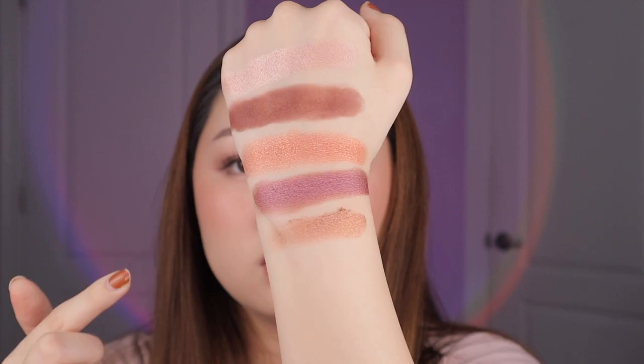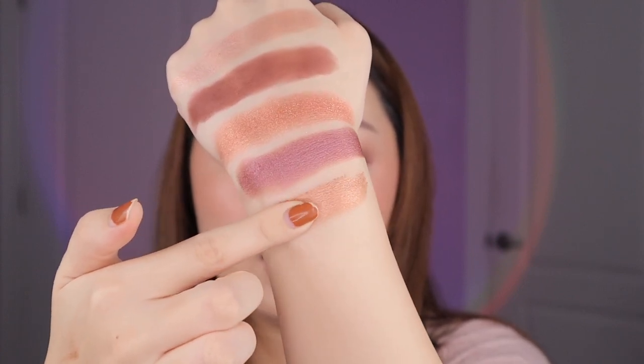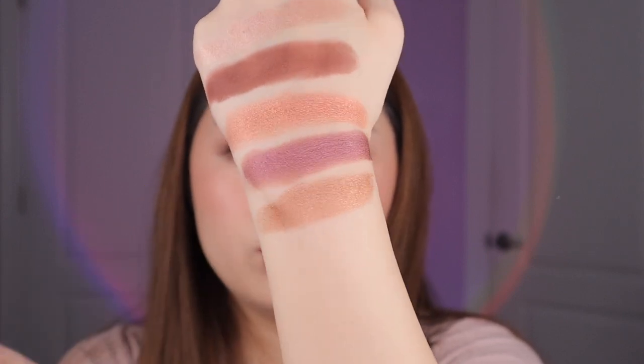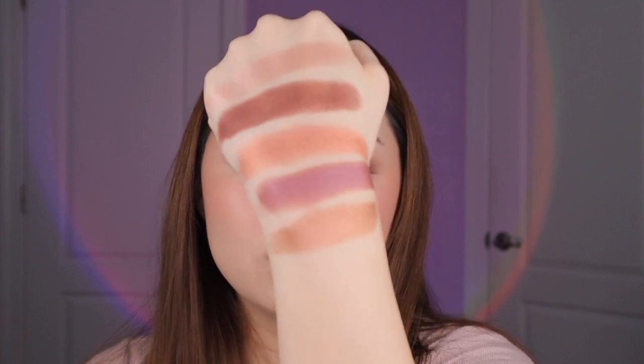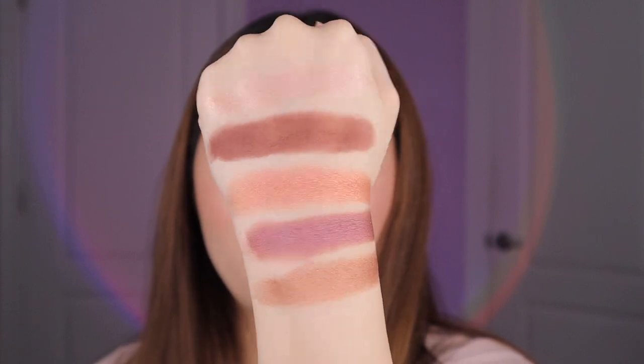Lastly we have Naked Bronze. When you first swatch it, it has these flaky chunks, but that doesn't translate to the eyes — when you press or smooth it in, it flattens all those chunks into a super high payoff metallic finish. I don't mind the chunkiness; it just makes swatches look a little weird initially. Less is more with these — you don't want to rub your finger in it too much. A few taps already give you full opacity on your lids. It's a very impactful, creamy, emollient formula. This shade has a rosy undertone — a little bit rosier than the one in the Bronze Bliss palette.